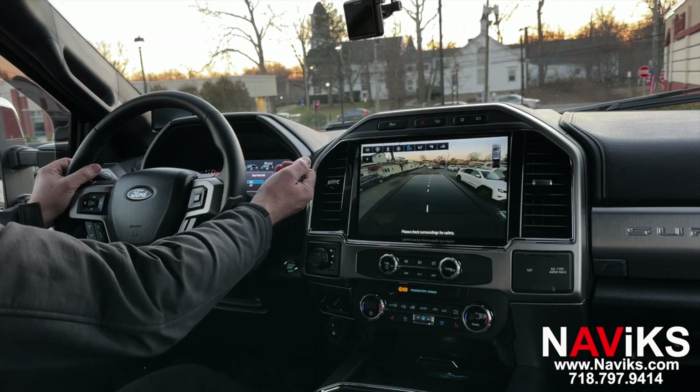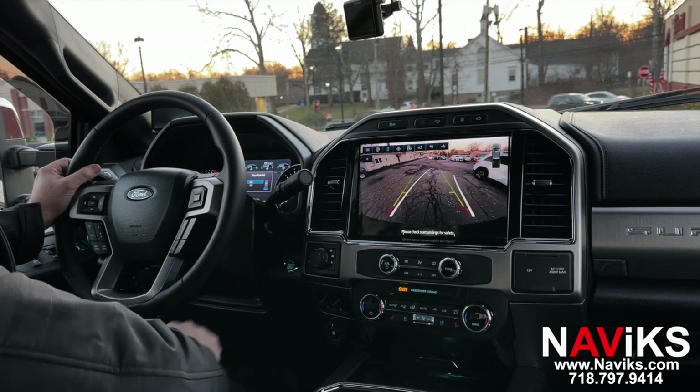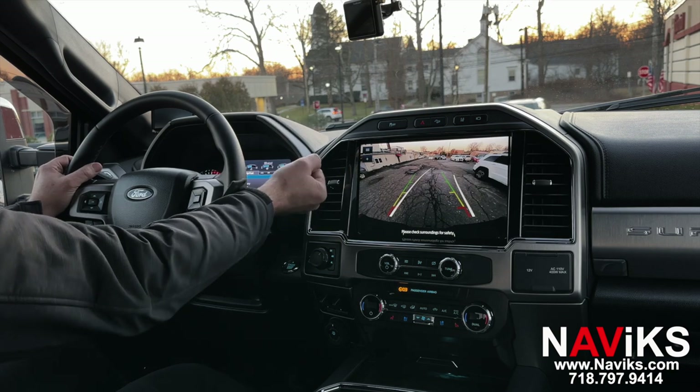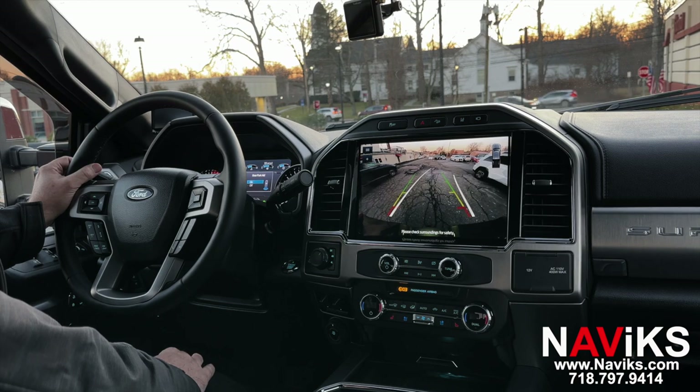Let's put the regular view back. Now let's put the car back in park, then back in drive, then back in reverse — and it will stay on that same saved view.